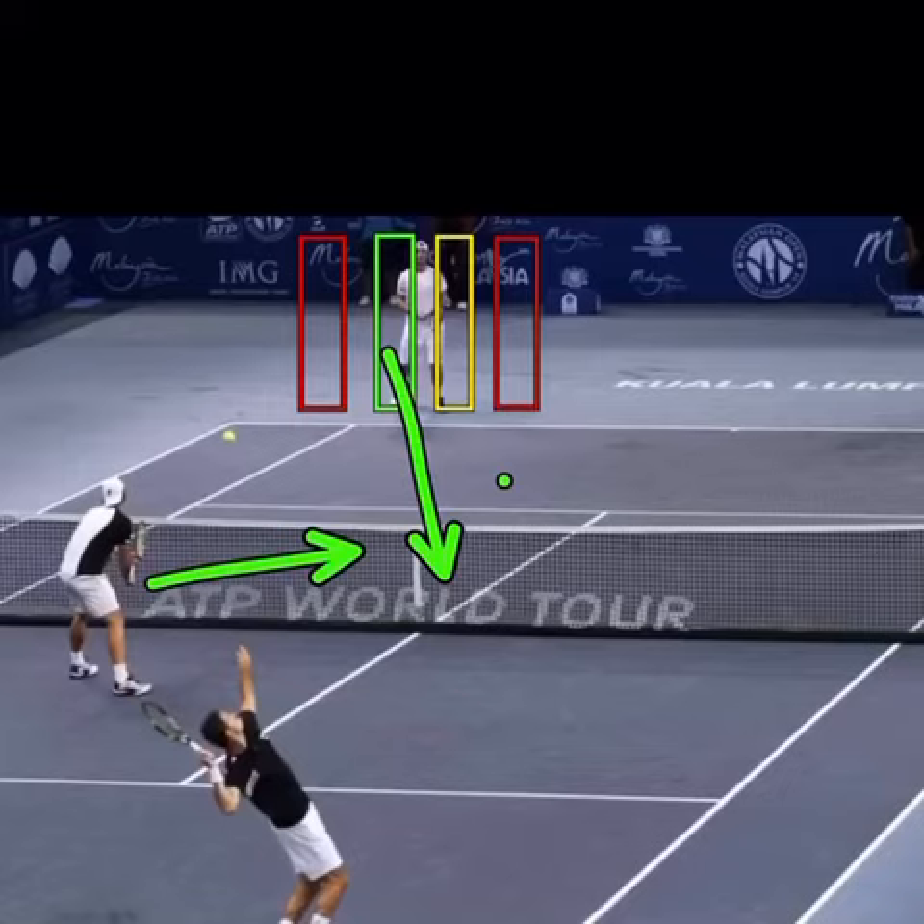Think about using the outside hip — it's a great way to jam the body and prevent the returner from going down the line.